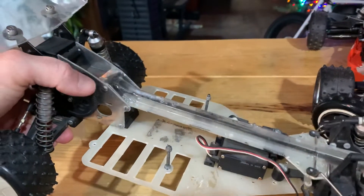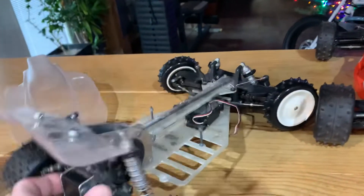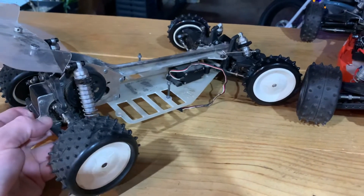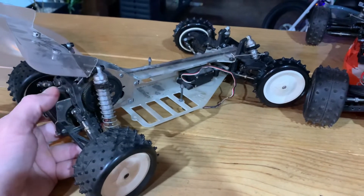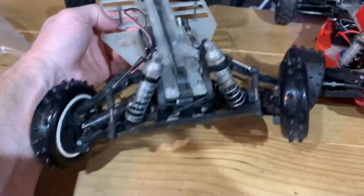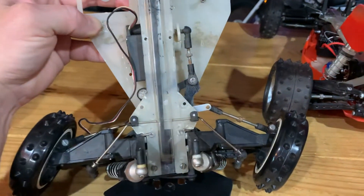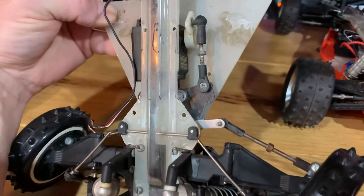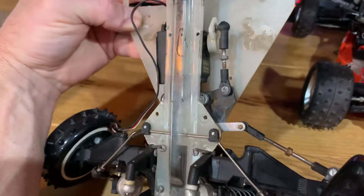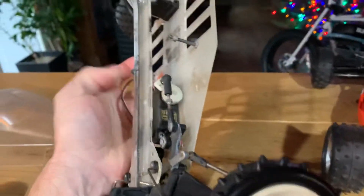The belt feels okay and the drivetrain feels pretty smooth, so hopefully I can just disassemble the car, check on all that stuff, and have the chassis and suspension all put back together. The only thing I'm hoping I have to find new parts for is the steering setup — it would be pretty cool to find a new chassis kit. I'm not sure how common these are.